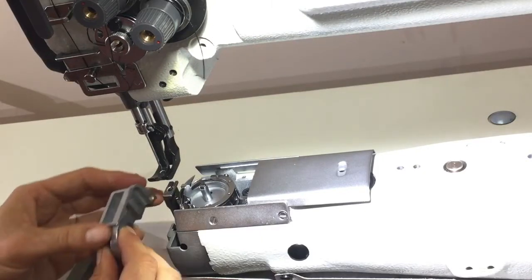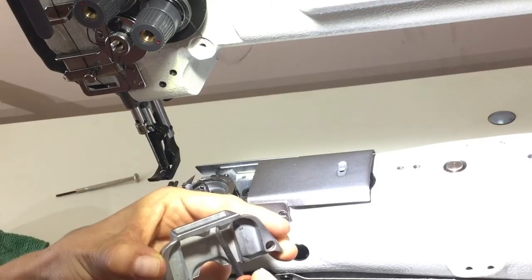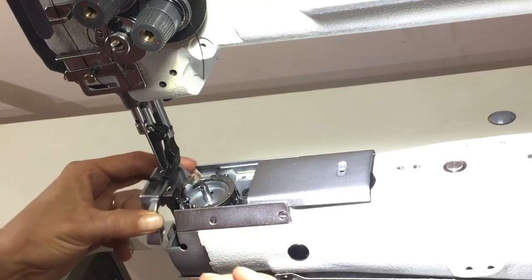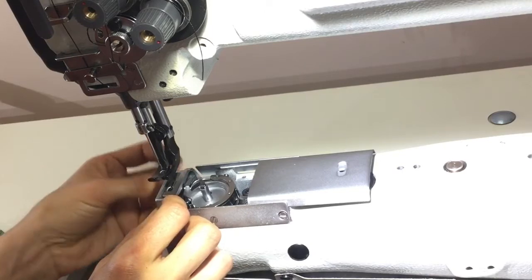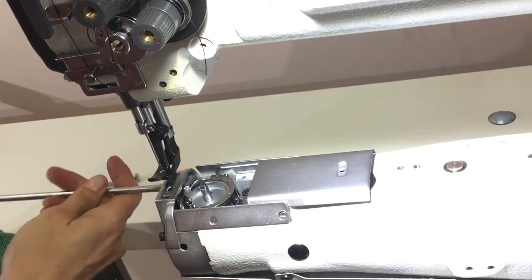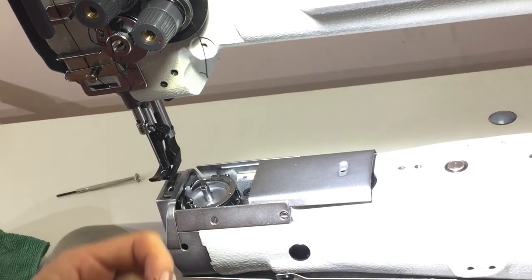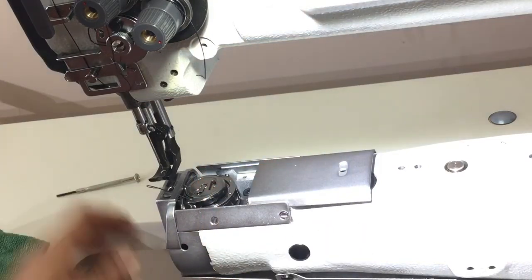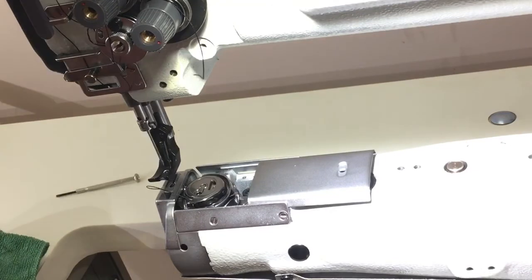Put the needle plate back on. An important step when you're putting this back on is lining up this little tab here with this gap in the needle plate — this little tab has to go in there as a locator to hold it all in the right place. Then we can put the bobbin back in. Quick check on the timing — looks like the hook's going past the needle at the right time. And now we can sew again.